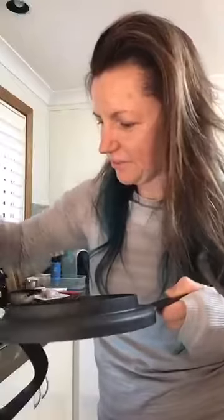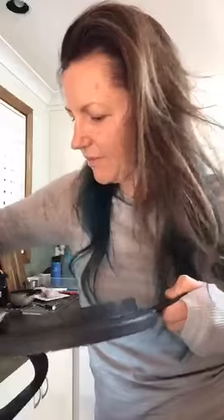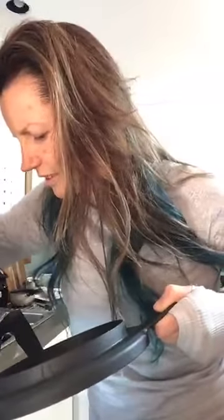Oh yum, that looks heaps cool. I'll show you in a minute. It's very thick, but I reckon it's because of the mango. So I'll just scrape that down a bit and then we'll blitz it again.